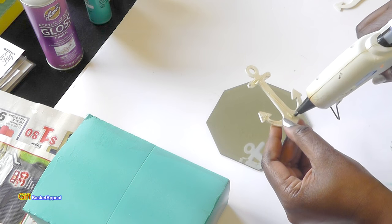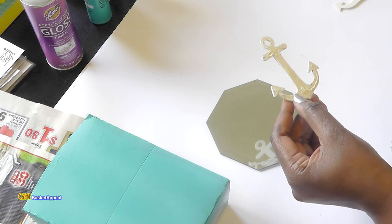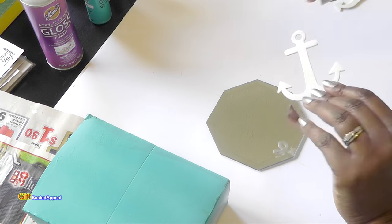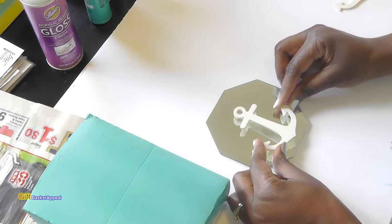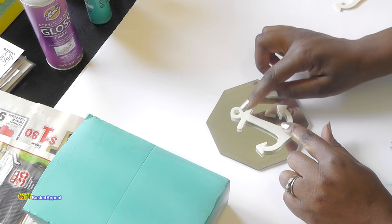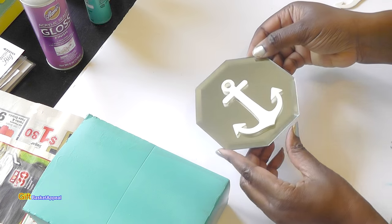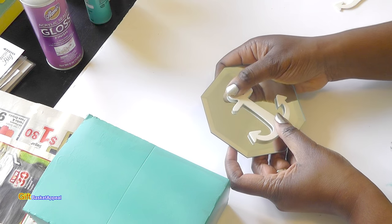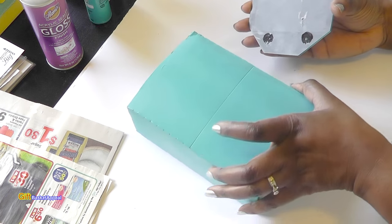Those are the Dollar Tree mirrors that I'm using — really budget-friendly project. All I'm doing is finding the center and pressing that right on. Look how good that looks — that goes on really fast. Now I'm going to go ahead and put it on my box.